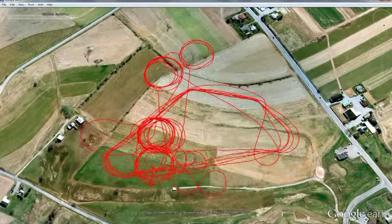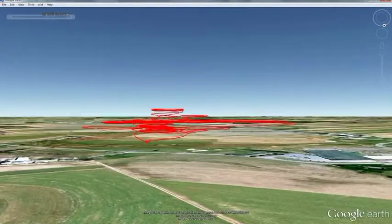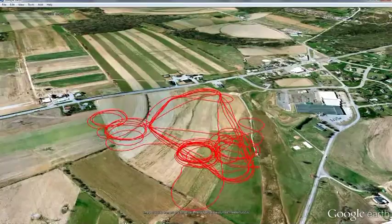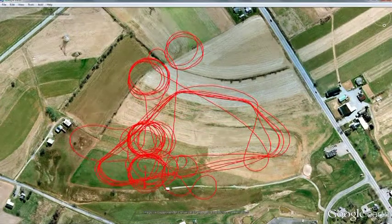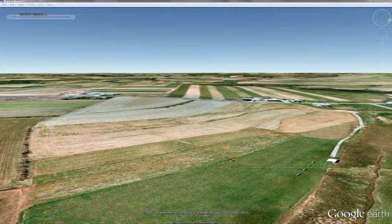A log of flight data is being recorded automatically to the PC. The flight can be replayed in Mission Planner, but it can also be replayed in three dimensions in Google Earth. In one view we can see the entire flight path at one time; in another view from above and to the side of the flying field, we can watch a replay of the flight sped up in time.